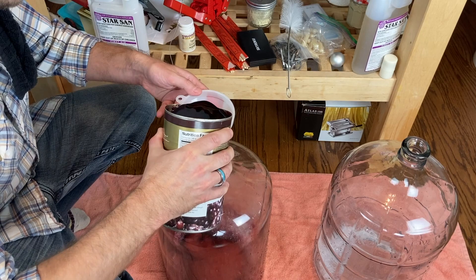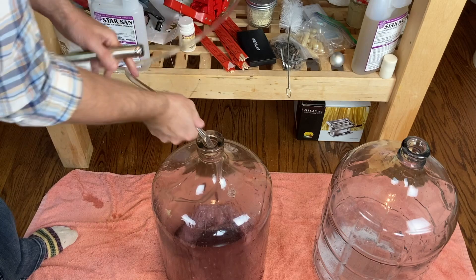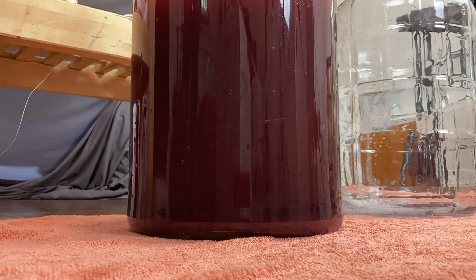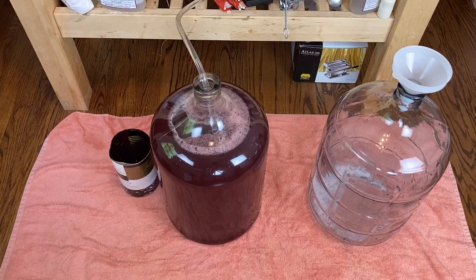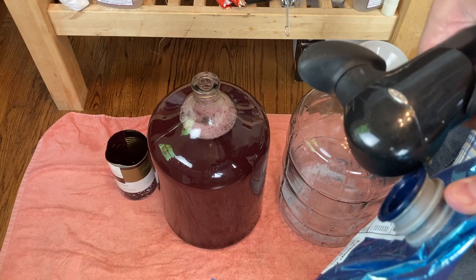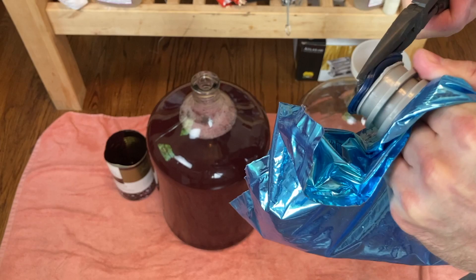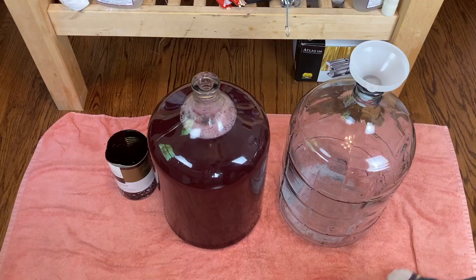Then siphon on top of that — this will help mix it together and ensure we don't overfill our carboy. I could always pinch off the racking tubing just in case the volume is more than the carboy can handle. Then comes our blackberry puree. What you're going to do is sanitize a corner of that bag, just snip it off with some scissors, create an opening, and pour it right in.